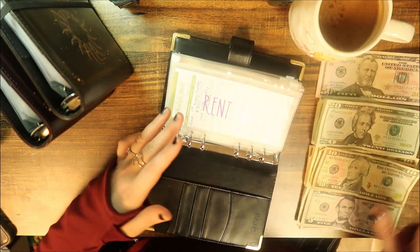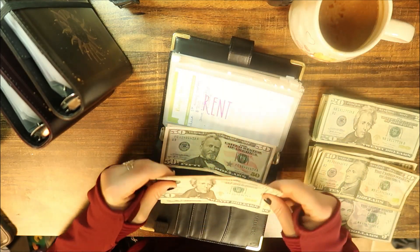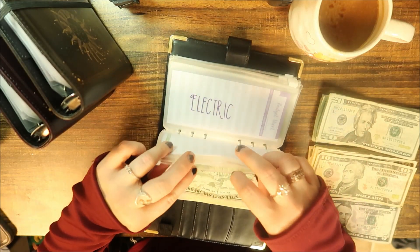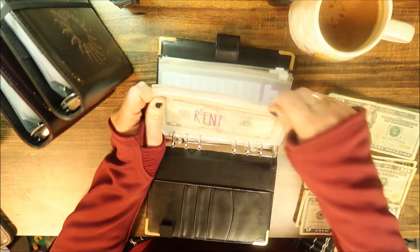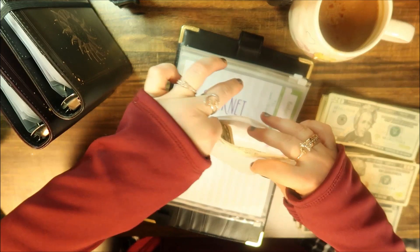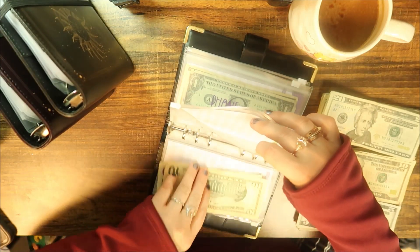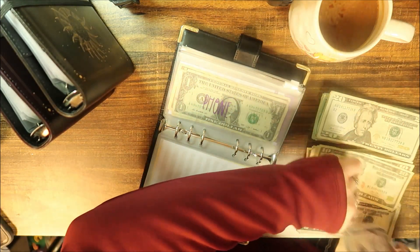For the first binder, rent is going to get 175 as always. Since I just paid it, it's brand new — so that's 120, 40, 60, 70, and 5. Electric is just going to get 10 again; pretty much all the bills were just paid so we're starting fresh. And then internet is going to get 15, and phone is also going to get 15.